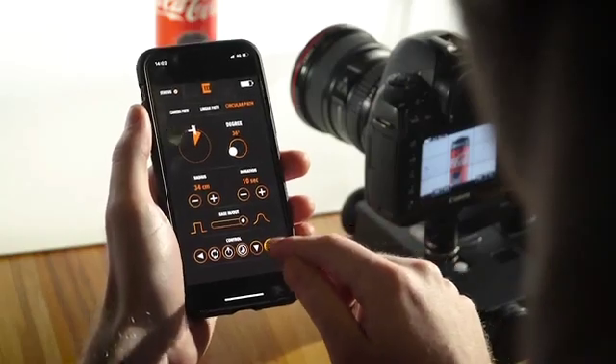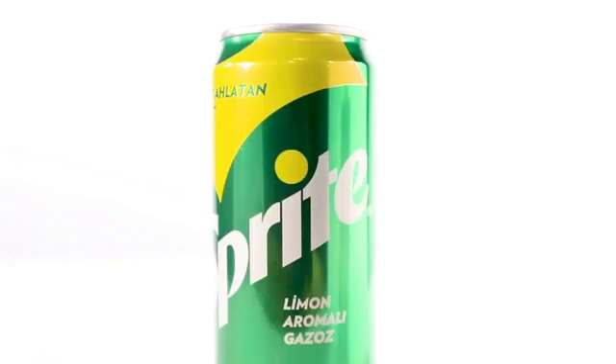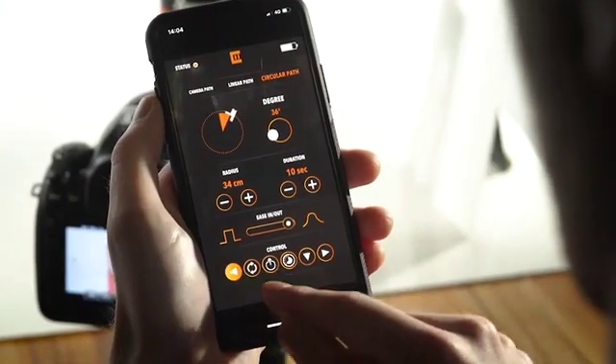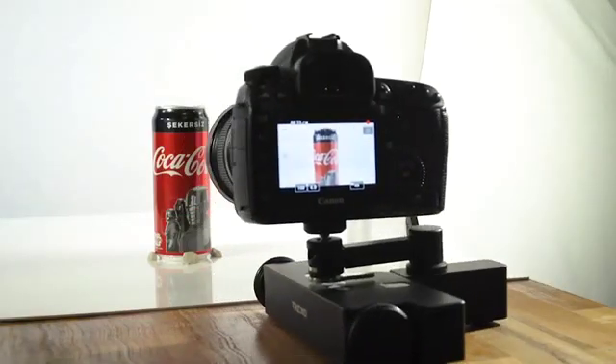Sometimes we need several takes to make it perfect. If you need to repeat the movement, use the buttons on the Trexo Wheels or the smartphone app to take it to the initial position and repeat the movement as much as you want. You can also take advantage of this feature to perform visual effects.